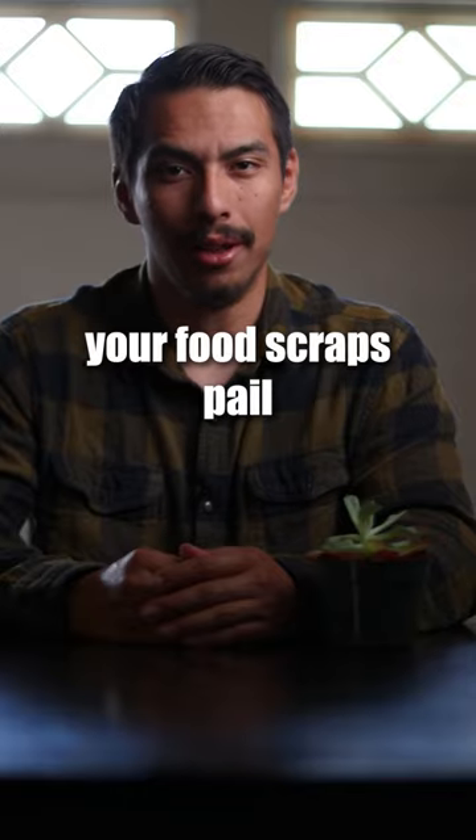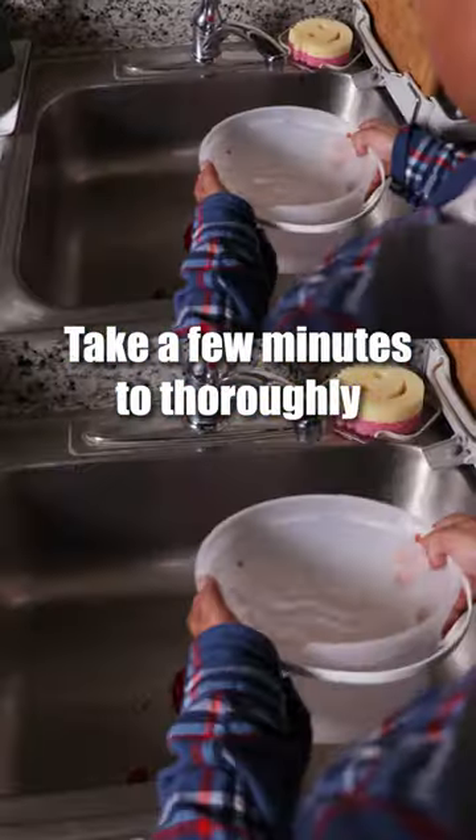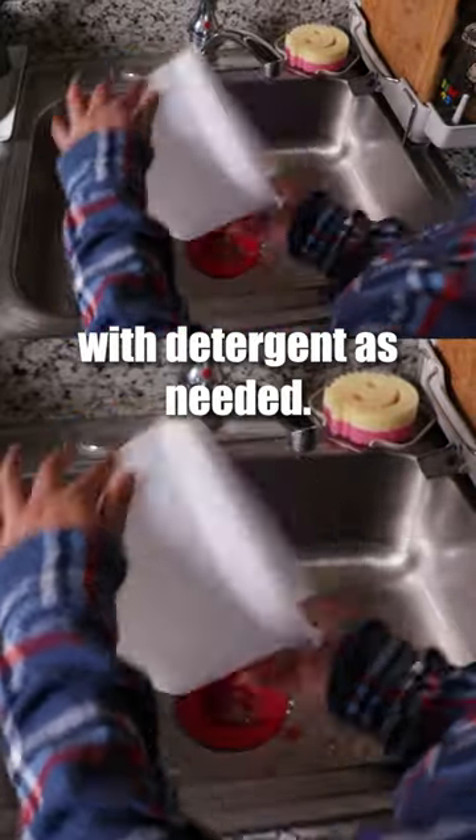Number three: wash your food scraps pail. After you empty your food scraps pail into your green bin, take a few minutes to thoroughly wash it with detergent as needed.